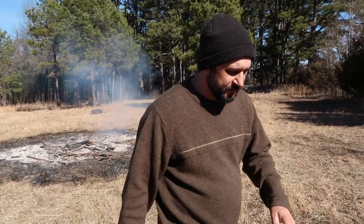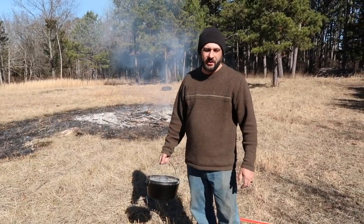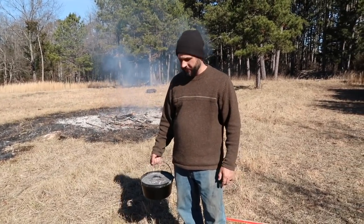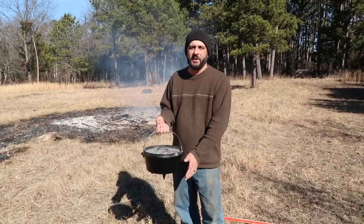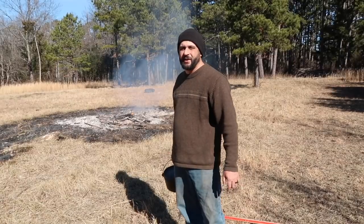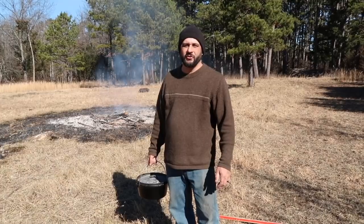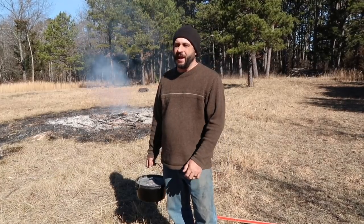We're going to get started on the second two piles, and we're also going to do something else while we're out here. We don't want to have to go in and leave these fires unattended, so we're going to be cooking our lunch out here on some of the coals while we finish up the second two piles. I've got a rabbit in here with some potatoes, onions, and some sauce, and we're just going to throw this on one of the piles that's sitting here. By the time the next pile is done, so should our lunch.